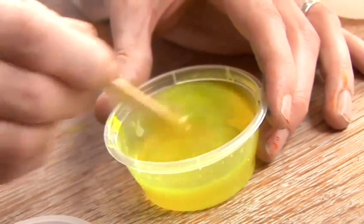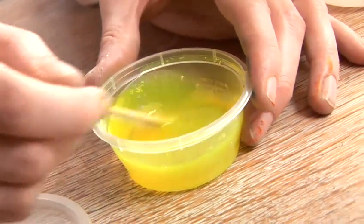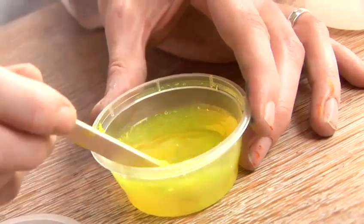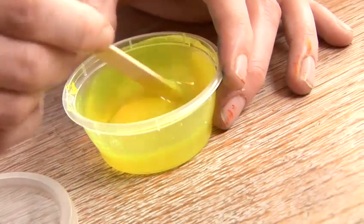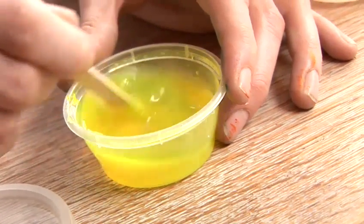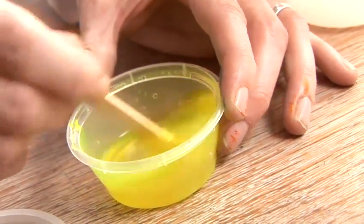Borax is used as a binding agent. Historically it was used as soap, in fact, because it would stick to the grease on your hands, and when you washed it off you'd have clean hands — all that dirt and muck would have stuck to the borax.